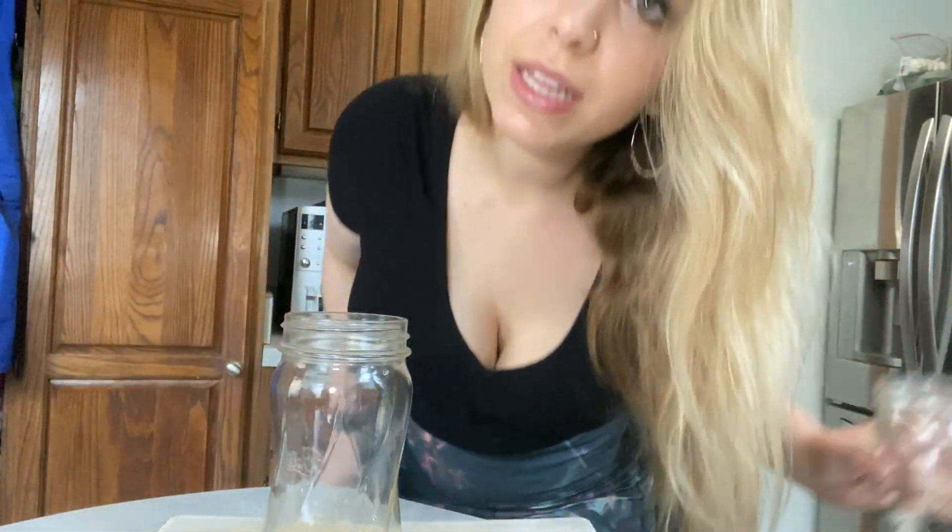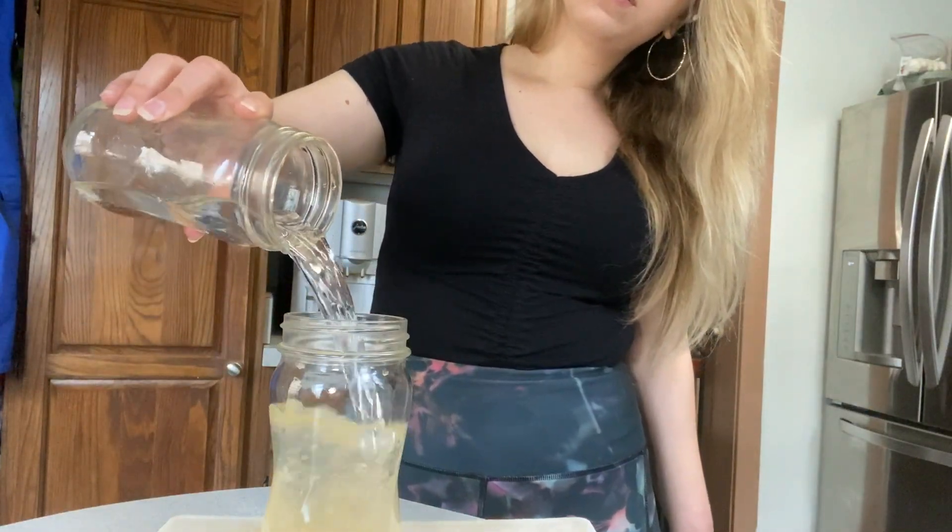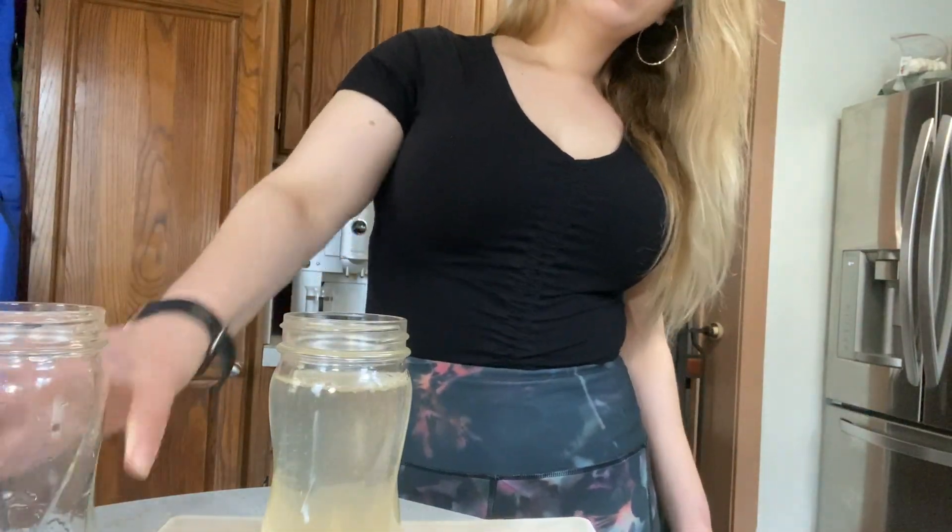Next thing we're going to do is fill it up with water. It's really important that you add a straw — do that now so you don't forget.